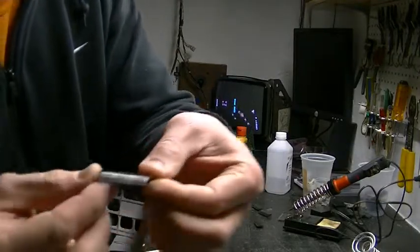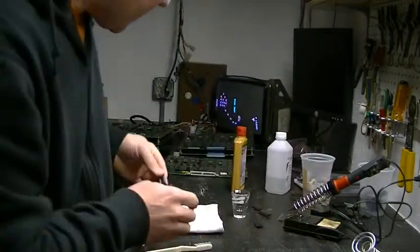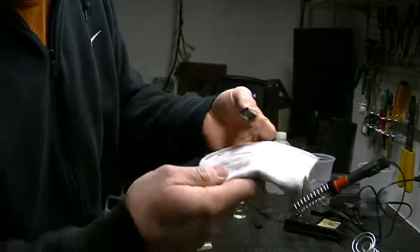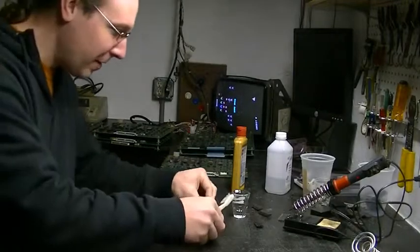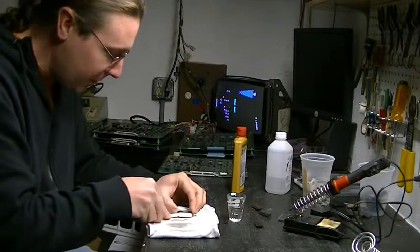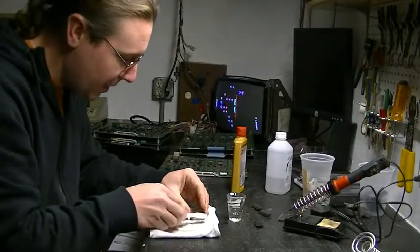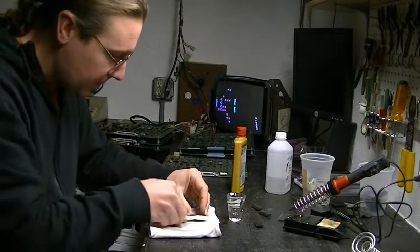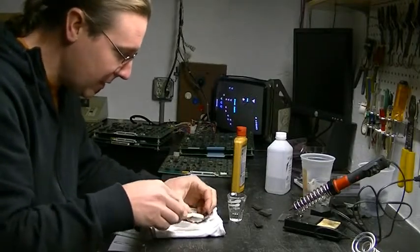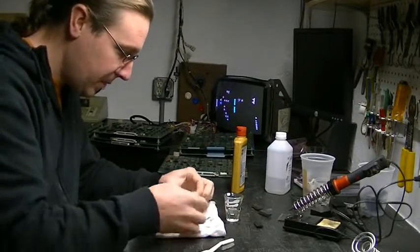Now you're left with all that Brasso stuck on the chip legs — look at all that stuff, it's all gummed up and that's what's stopping your chip from working. So take your toothbrush, dip it in the alcohol, hold the chip, and scrub the Brasso off into the rag. Do the same thing for the other side and try to clean up all the Brasso.